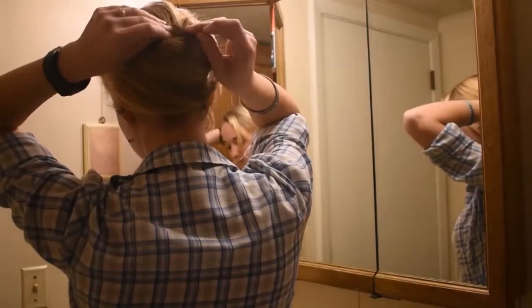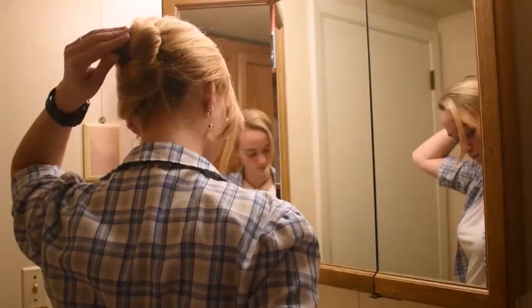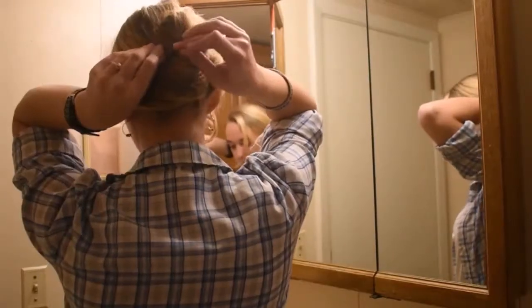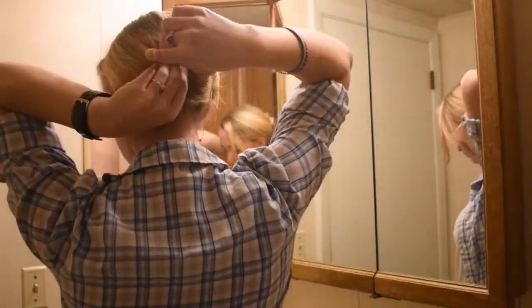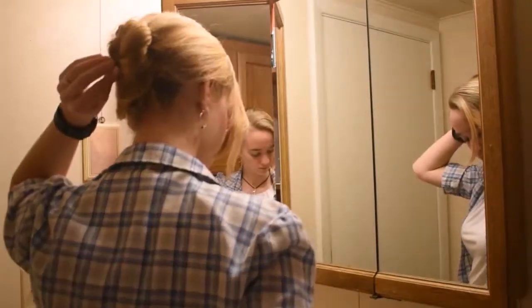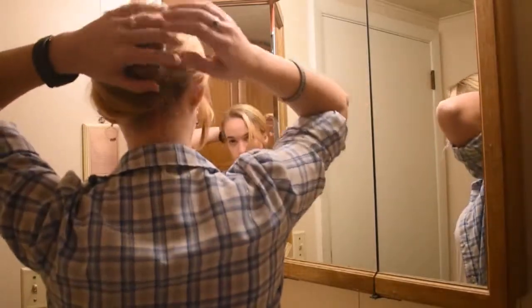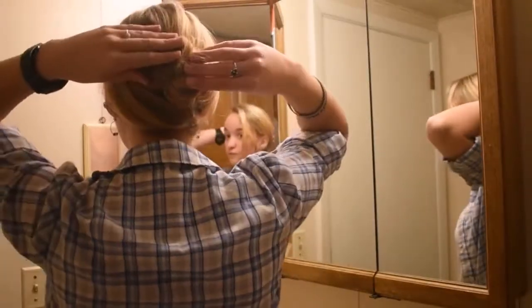You can always check in a mirror to make sure that you're getting everything, or you could always go for a looser look with this. And that's the finished product.